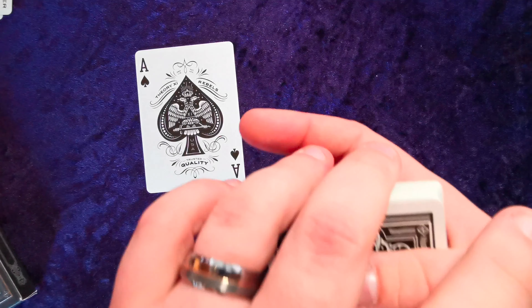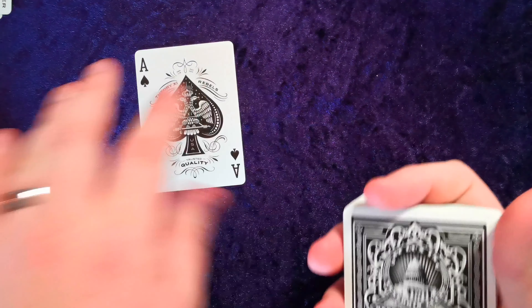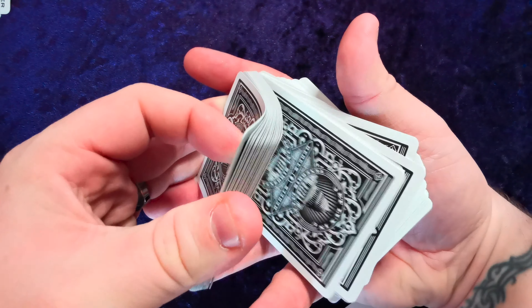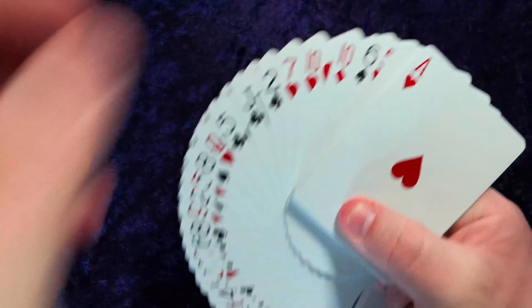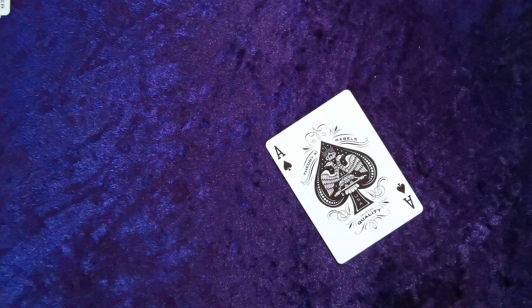The United States Playing Card Company knows what they're doing — given the sheer number of decks they produce, it's just a very nice deck of cards. They handle fantastic, they feel and look great. That black and white is just fantastic, and that darker red doesn't take away from how beautiful this deck is. It helps you differentiate easily enough — it's not too dark to tell the difference between a red card and a black card.